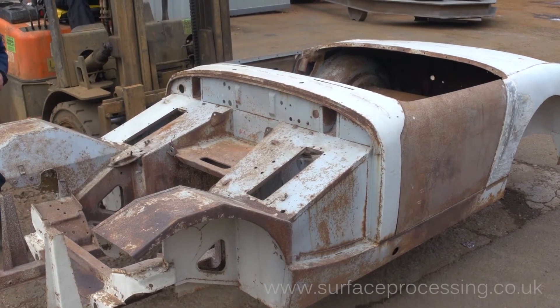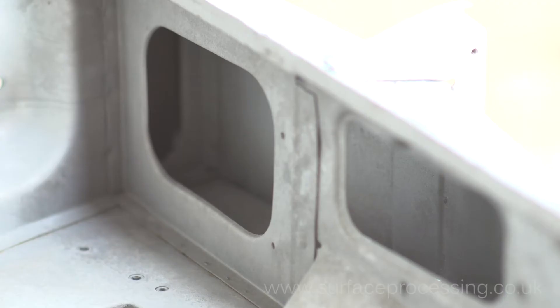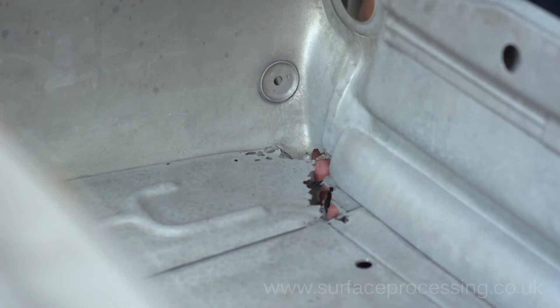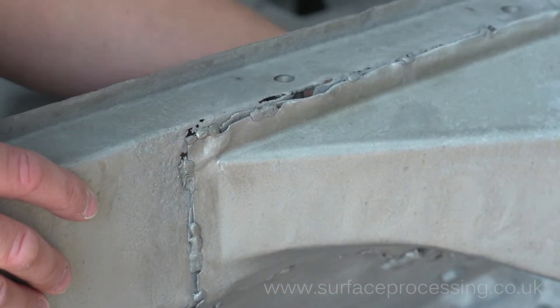I've done all the work myself before — I'd have stripped it out, took all the back end off. But sandblasting doesn't fetch everything off in the inner legs and underneath. I like to buy a car myself in a condition like this, because if you buy one that's been done up over the years you find there's a lot of trouble underneath.